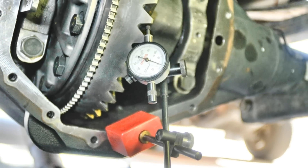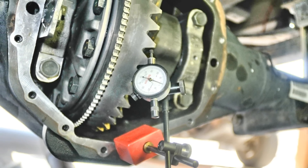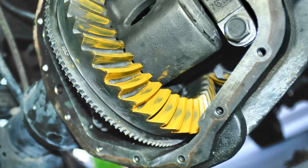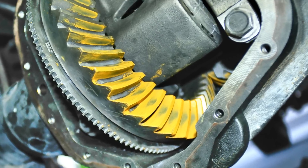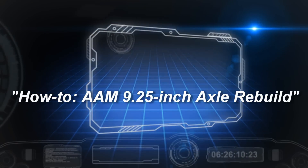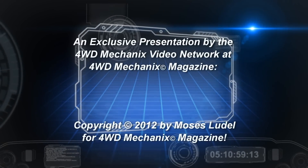Before tightening the bearing preload at the right side adjuster, set up your dial indicator as shown here. Place some counter force load on the pinion flange and get a tooth contact impression. This is a Dodge Ram 3500 ring and pinion gear change out.